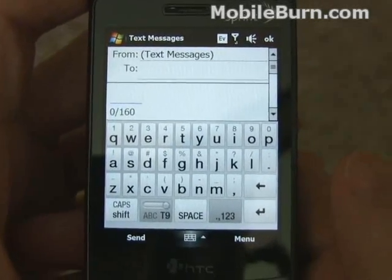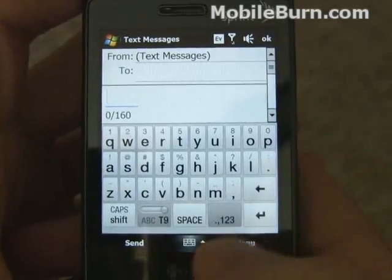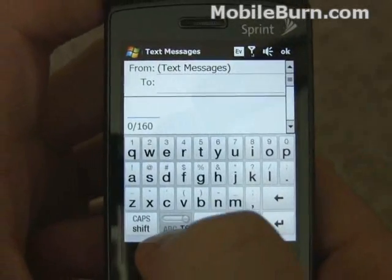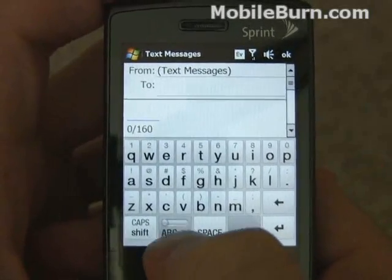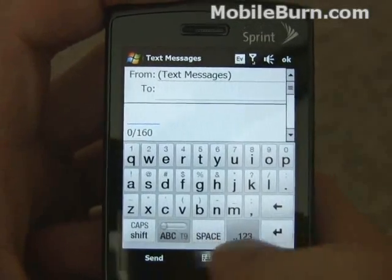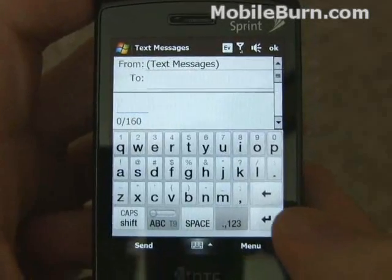As you can see right now we've got the QWERTY screen up. There are a couple different options for it. You can turn on and off the predictive T9 text by hitting this little button down here, which is pretty convenient. We're going to turn it off to start and just use it normally.